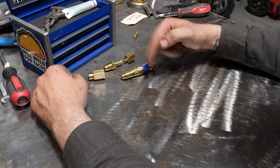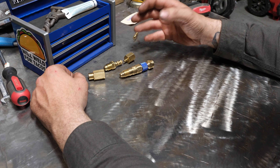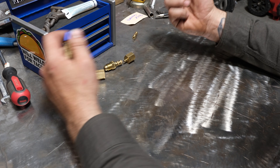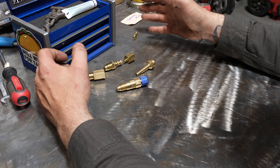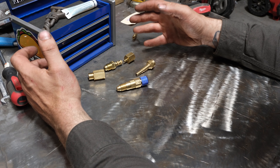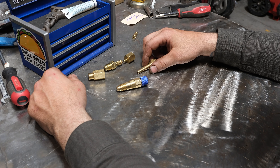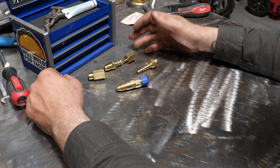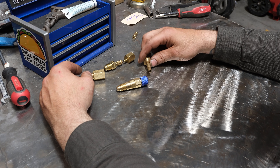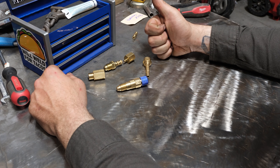Honestly, I can definitely recommend picking up one of these quick connect setups — you won't regret it. For portable work, pop pop pop, you're unhooked from your TIG torch and gas hose in about five seconds without screwing around with wrenches. 100% worth it. Definitely go out and get something like this if it interests you. Thanks for sticking around — until next time!